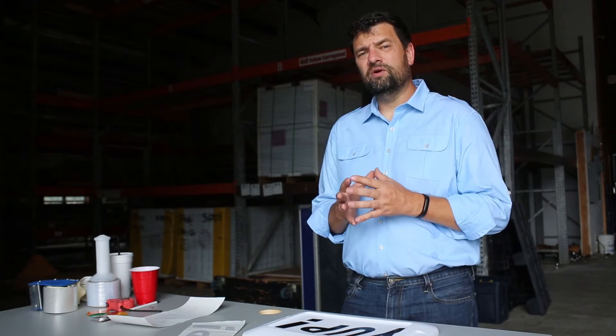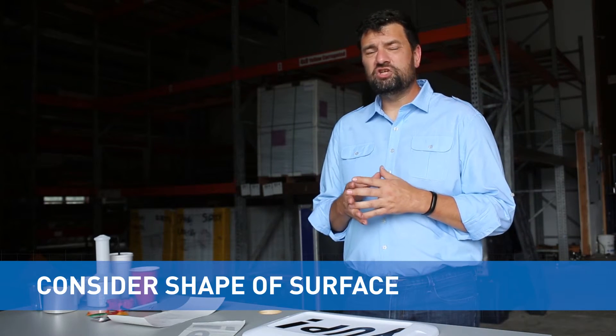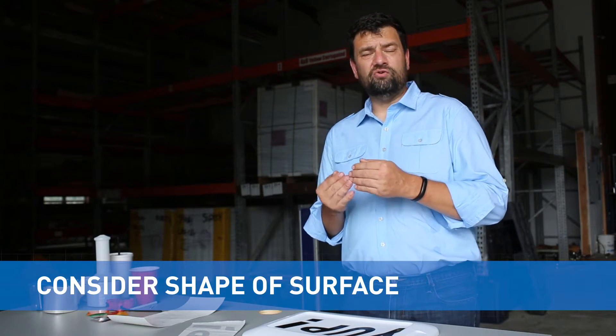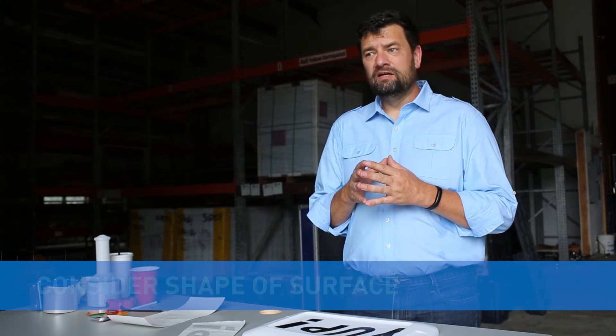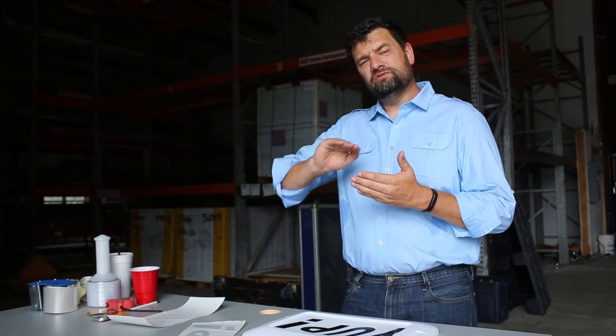That really covers the main things you're going to run into with actual surfaces. The other thing to consider is the shape of what you're applying to. If you're applying a decal to something that is round, wavy, or has bumps and ripples — like around the door edge of a car — you have to carefully tuck that vinyl right around those contours, which can be more challenging.